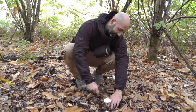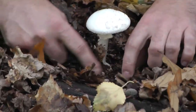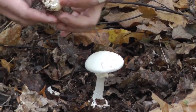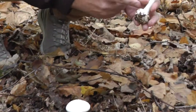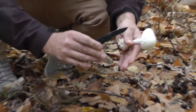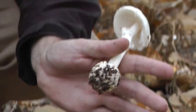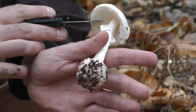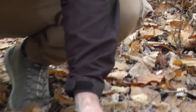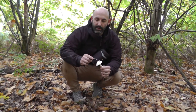You can see the egg at the base — see how it's bulbous. We picked this one and this is what they look like below ground, so typically you'll see this popping out. It's got a white skirt, white gills, crowded gills, and they're not attached to the stem. They have this egg case underneath.